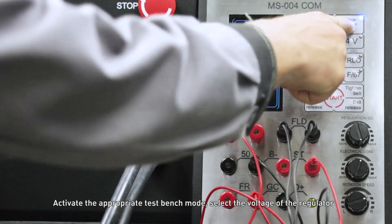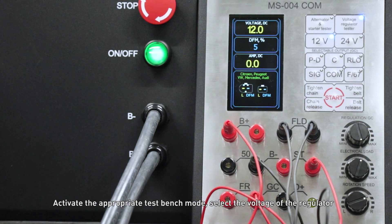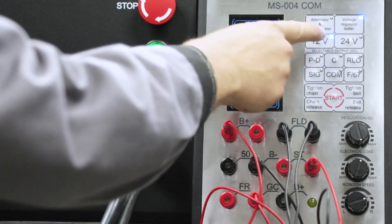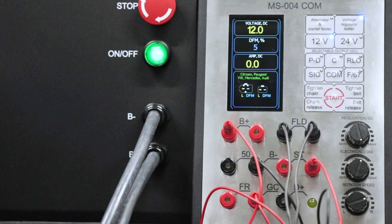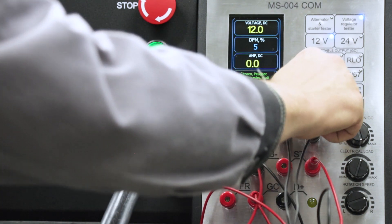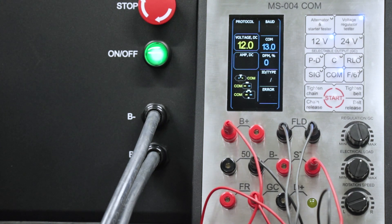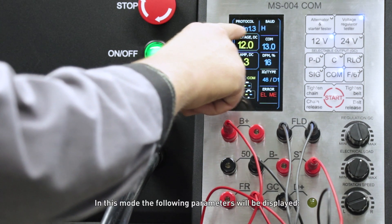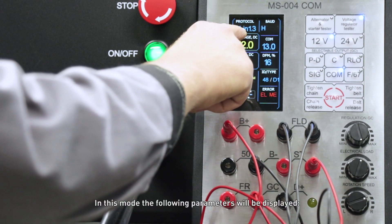Activate the appropriate test bench mode and select the voltage of the regulator. In this mode the following parameters will be displayed.